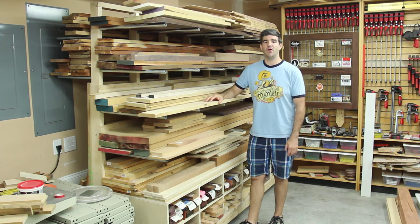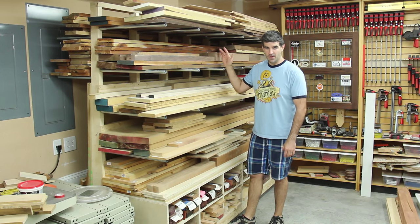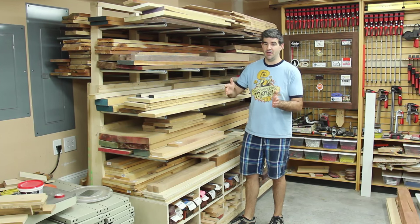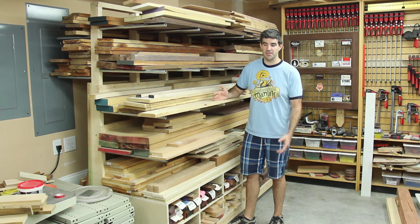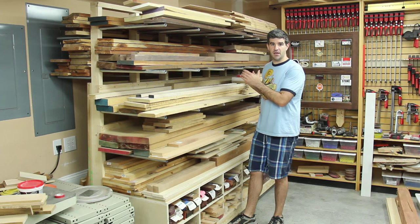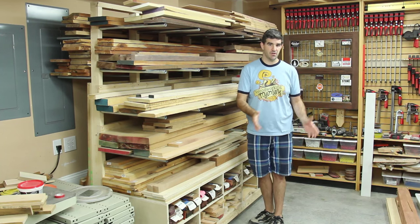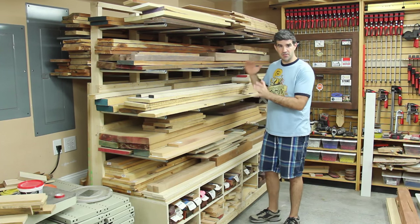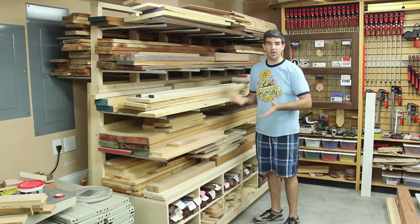I built it into a mobile cart so I didn't necessarily dedicate just wall space for my lumber rack and then have to build a separate cart for my sheet goods storage. I wanted it all in one, so if I did end up getting a tool to take up this wall space I can move this to another portion of my shop, and if needed it could be a two-sided dedicated piece all on its own.